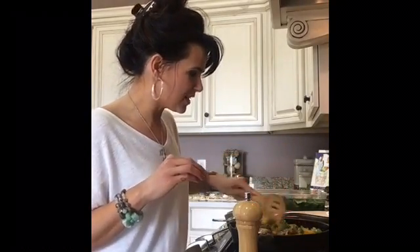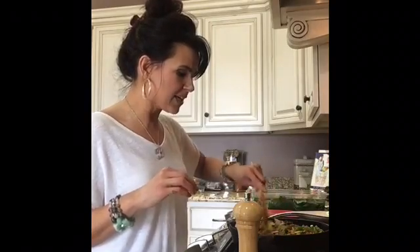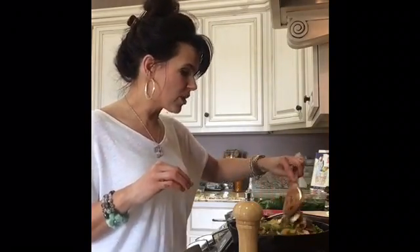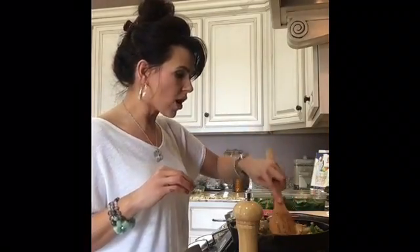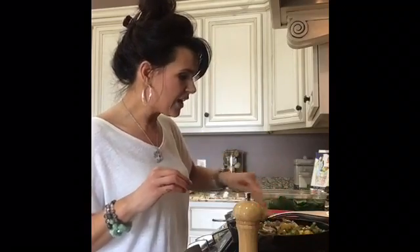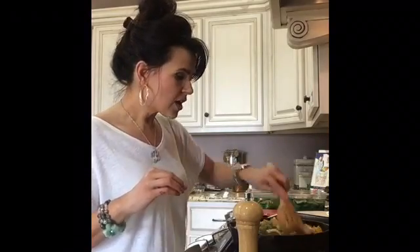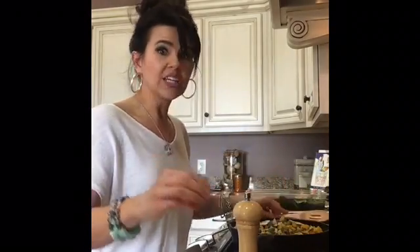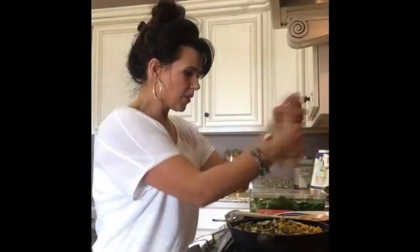This is going to be so good in the morning. This will be great also to take to work with you. I know a lot of people say they have a hard time getting in enough vegetables during the middle of the day without just doing salad and chicken. So this is something really easy and portable that you could take to work, pop in a toaster oven or microwave, or even eat it just as is. I'm going to add just a pinch more salt and some cracked black pepper.